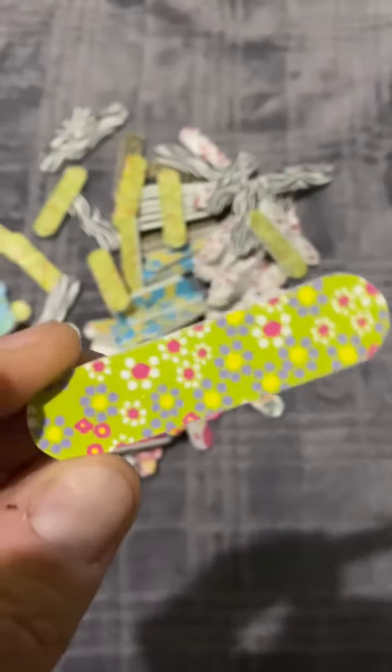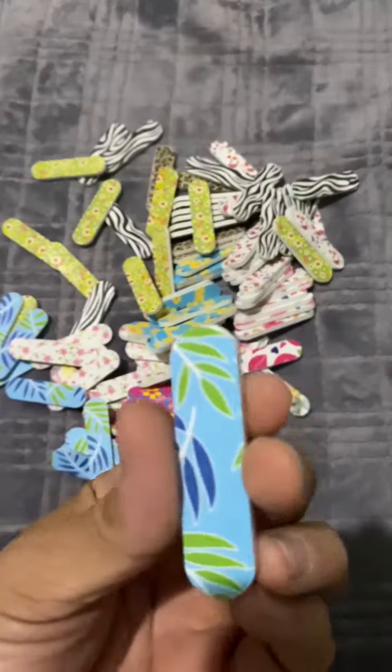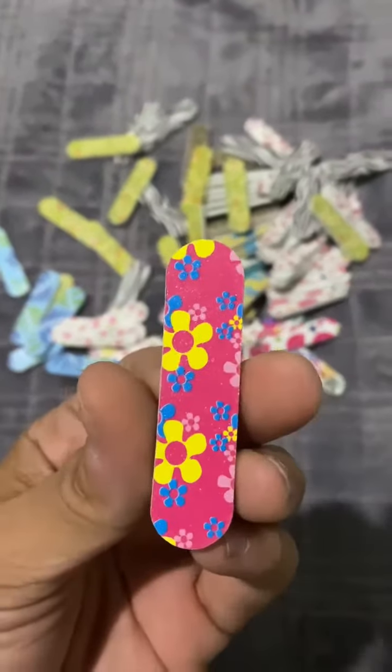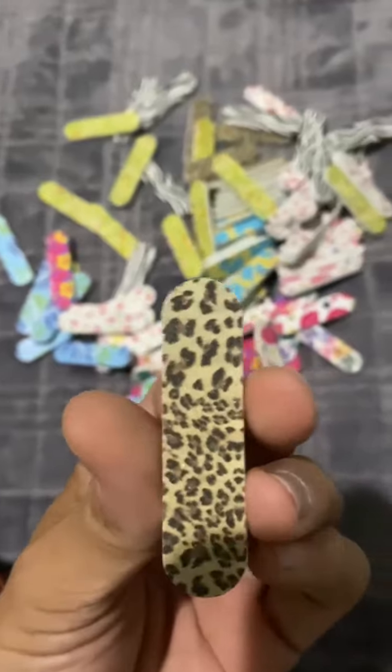With them being so small and compact, it's also very easy to take with you anywhere. You're able to put these in your purse or travel bag and take them anywhere you go. My wife does her own nails at home and she usually has a few of these at her home desk. She also has a few at her office just in case any of her nails break.